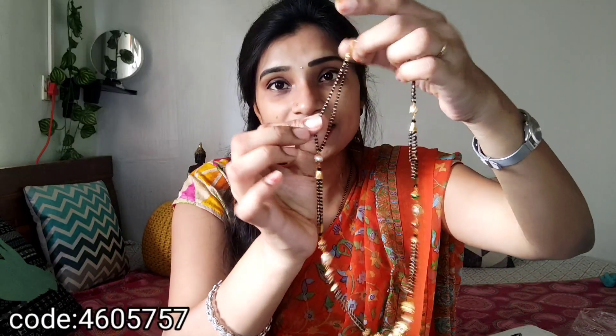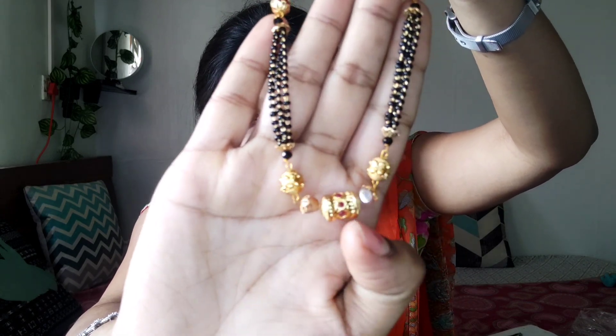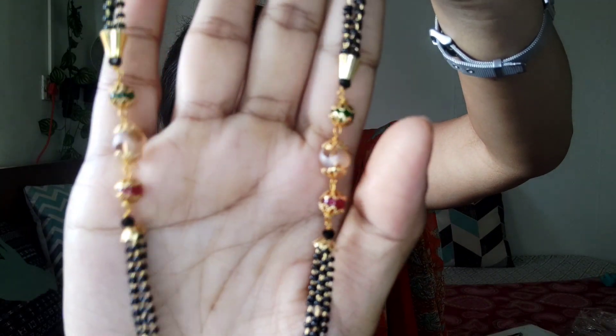There are a lot of blackbead designs. Let's check out two different types in the description box. This black bead design is very beautiful — that is the reason we purchased it. The length is very beautiful; it is not too long, not too short, not medium — it has a beautiful look. Please share your thoughts in the comments box.